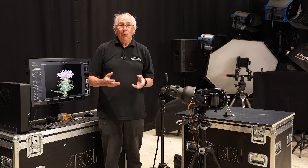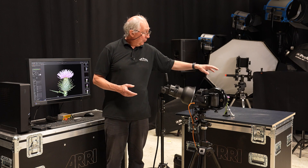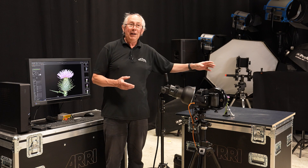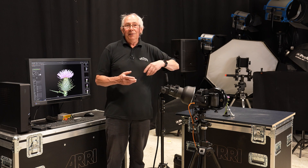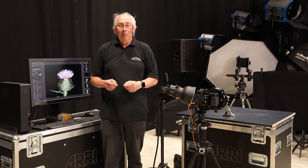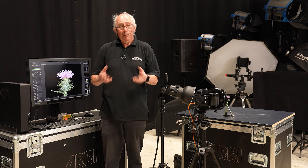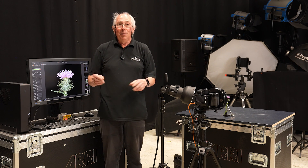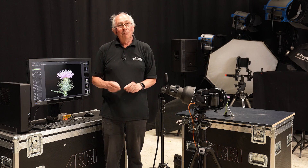That is how I've used this ring light to produce this particular type of look. It doesn't work for everything, but it does work predominantly with macro subjects, and sometimes you can use this for portraiture and so on. But those are all for another day. What I'm going to do now is take this image and just pop it into Photoshop and do the bare minimum of post-production.